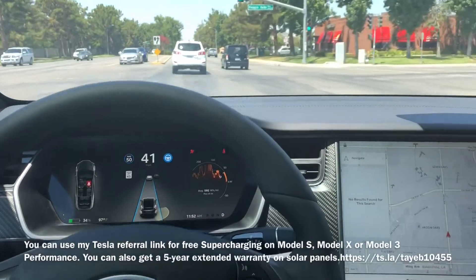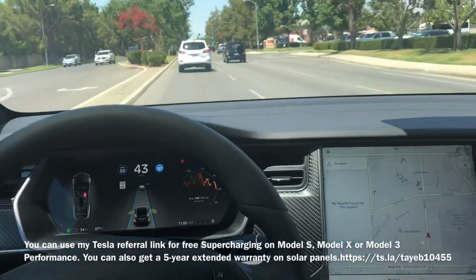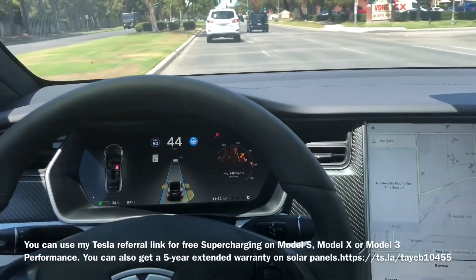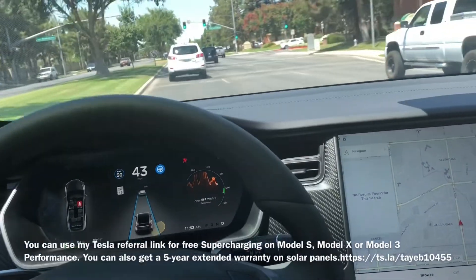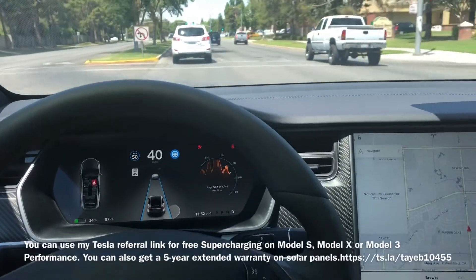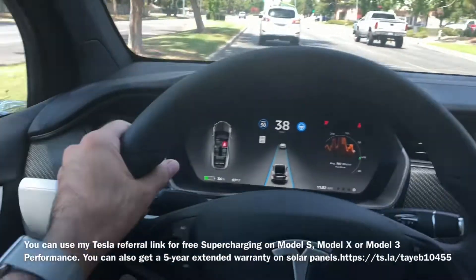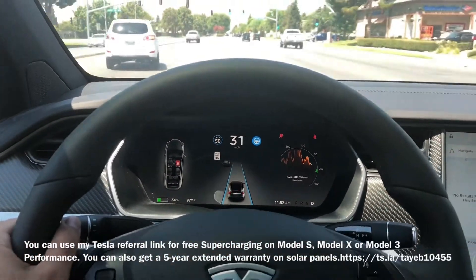Hello again. I have another update on the auto steering and autopilot. When you put the car on autopilot and auto steering, when it says put your hands on the wheel, it doesn't detect your touch if you just rest your hands like that, or even if you put both hands on the wheel — it doesn't detect that.